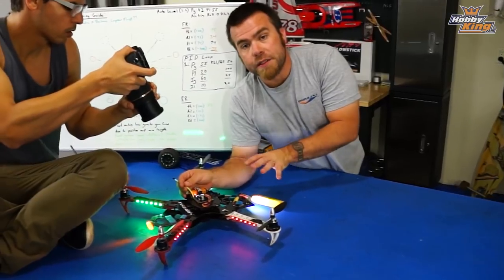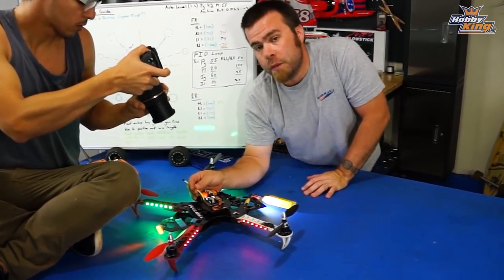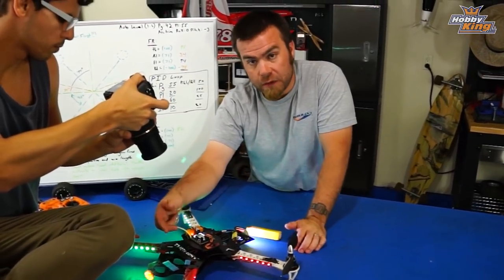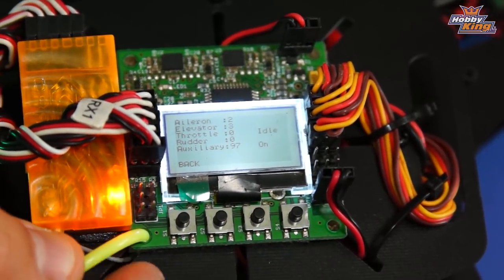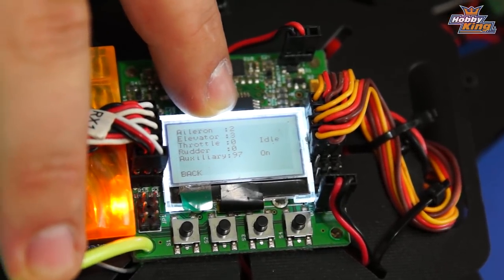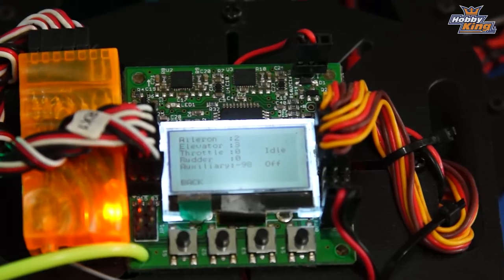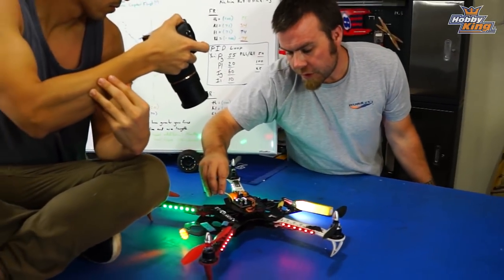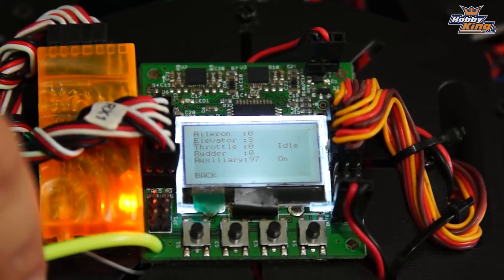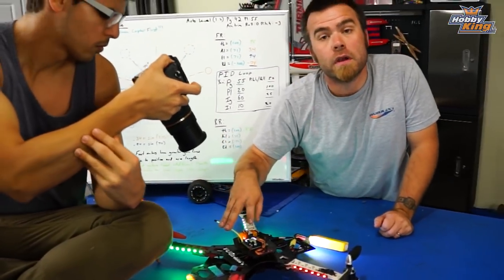Step two is centering the trims from the radio to the board. After balancing the copter, come in here and make sure that all of the trims are centered so that the board is not receiving any erroneous information from your radio. You can't assume that just because you've let go of the sticks that the receiver is actually seeing a fully centered signal. Go down to receiver test — the second option in the menu. You've got an aileron number of two and elevator number of three, and you use the trim tabs on your radio, hitting switches until you get zero numbers on all of those. Now we know this is fully centered, zeroed, and balanced.